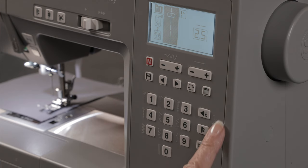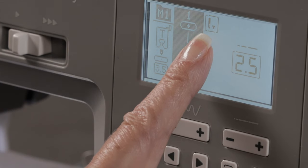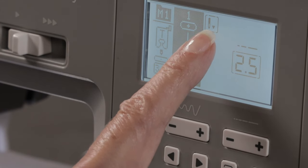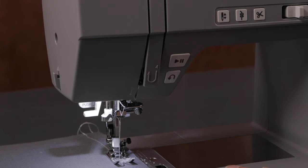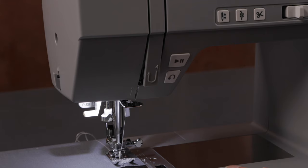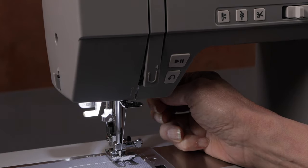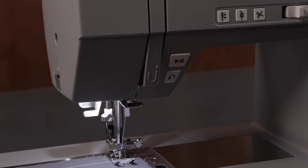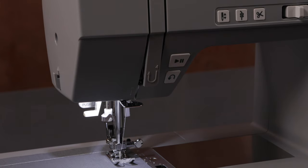Over here in my settings, there's another button that looks like the needle up/down button, but this lets me program the position of the button. When I press it now, the needle is programmed to always stop in the down position, as shown by the little down arrow graphic on the screen. When I sew, the needle stops in down position. This is great for pivoting — like when you sew around appliqués, around pockets, around quilt bindings. So every time I stop sewing, the needle will stop in down position because I programmed it to do so.